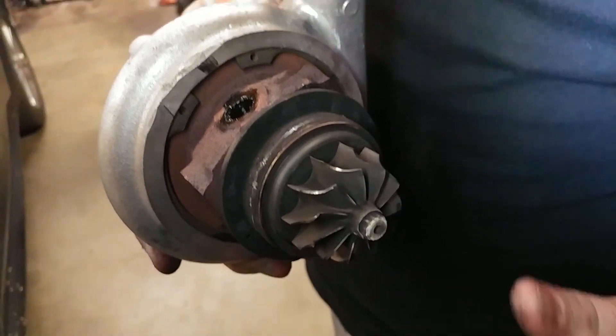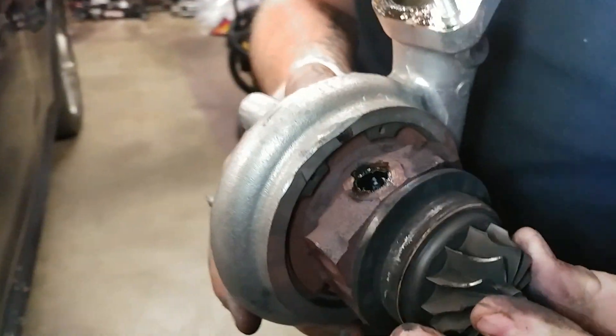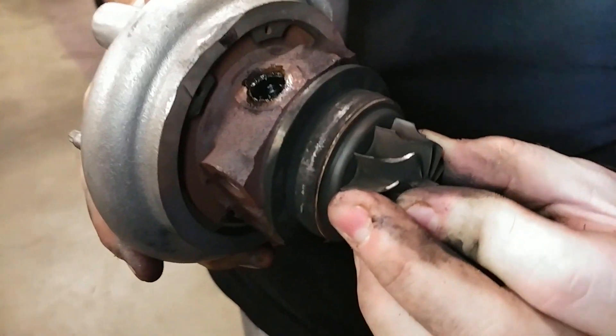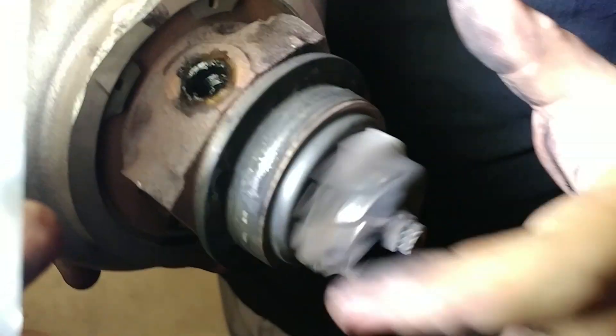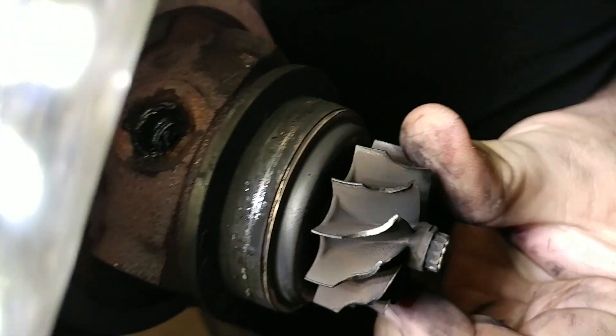It looks like a pretty good turbo, doesn't it? No shaft play at all. So here is the Juke turbo, we just removed it. Show them that nice tight firmness — up and down. Obviously you can see the turbine has definitely been worn; the inducer has been worn.